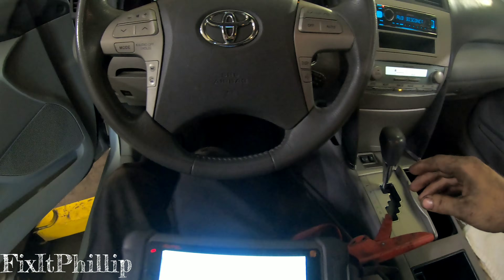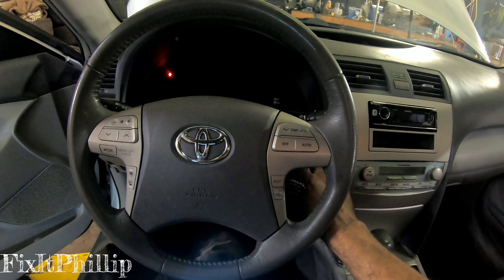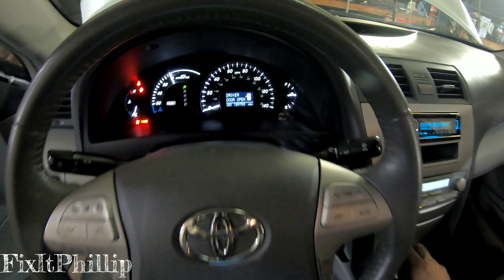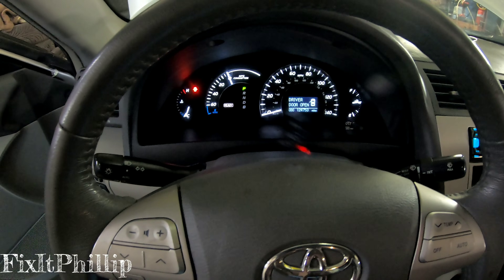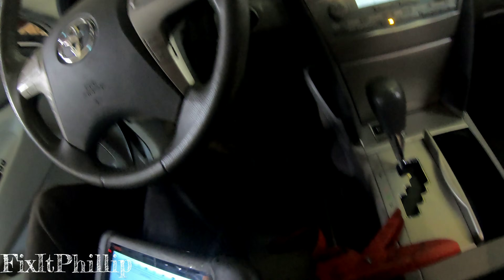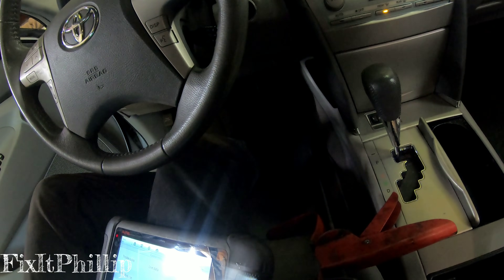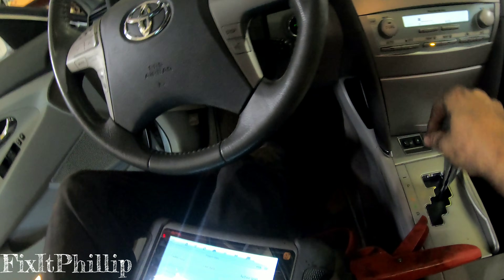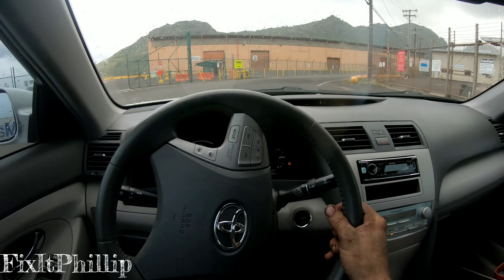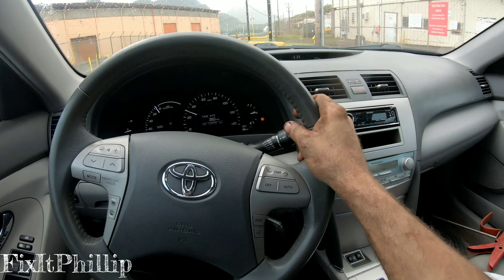Before, we literally had no power brakes. Let's shut this off and start it back up. No brake light on anymore, no ABS light, no traction control light. The brakes feel way better — they were literally stuck at the top and whenever you tried to brake it was rock hard and very hard to stop. Going to give it a test drive. So far so good — we definitely have power brakes now and they're working really good.